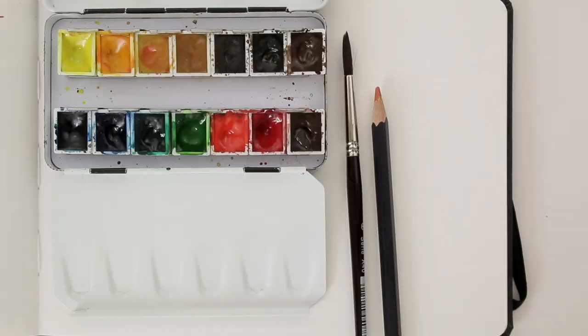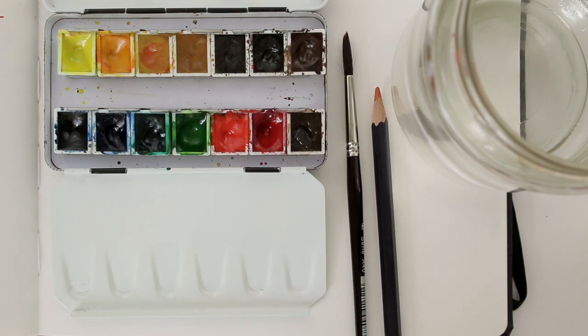Today we'll use a color pencil, a brush, watercolors and water. And a paper cloth to wipe your brush on can come in handy too.